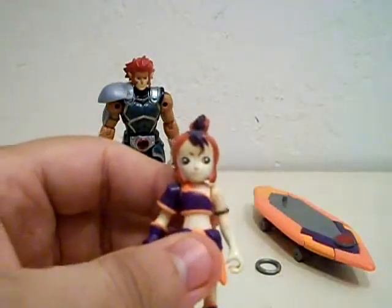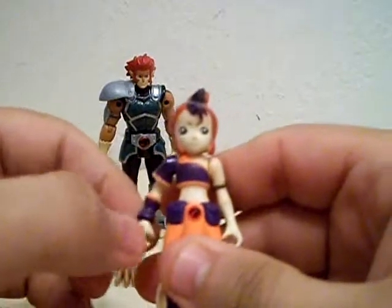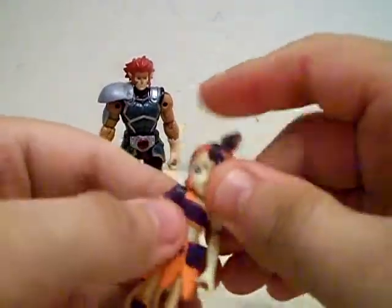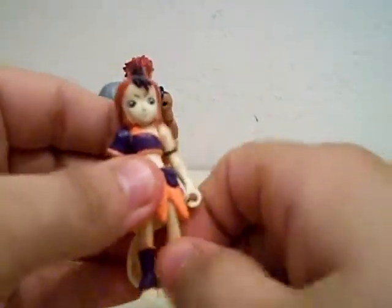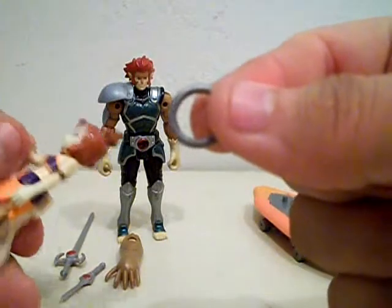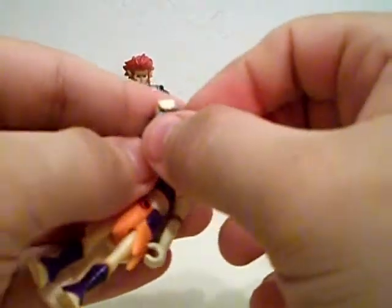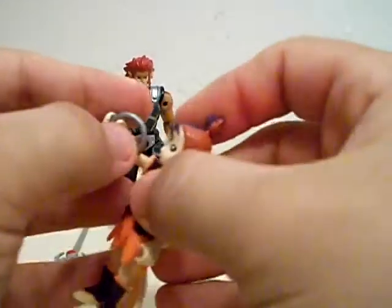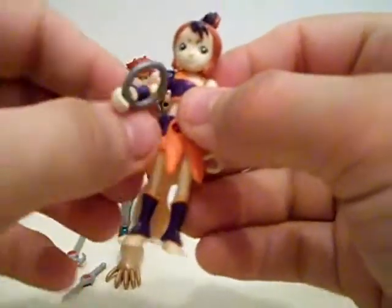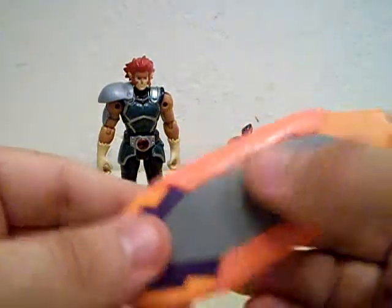The articulation for Wily Kit is not so great, but it's still okay. Arms go full 360. Her head can go full 360, but it's a little tough, and that's about it. The legs don't really move, which kind of sucks. She also has a little accessory, which is her flute ring thing, which can just clip on there, though it is a little bit loose. Once you fiddle around with it, she can't actually hold it very well. Her other main accessory is this little skateboard thing.